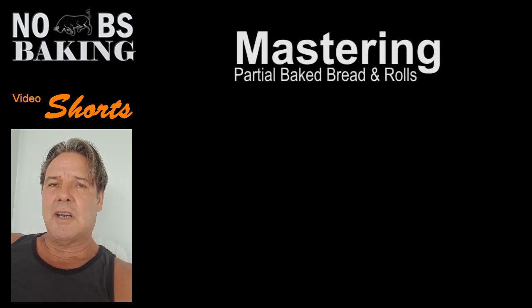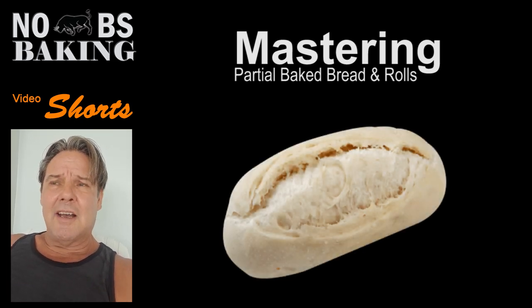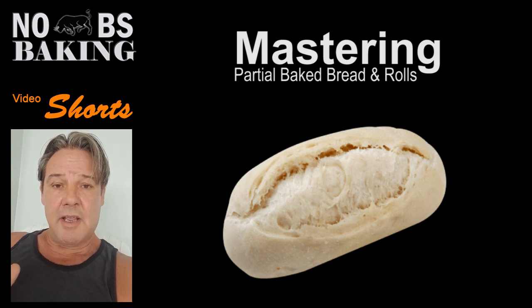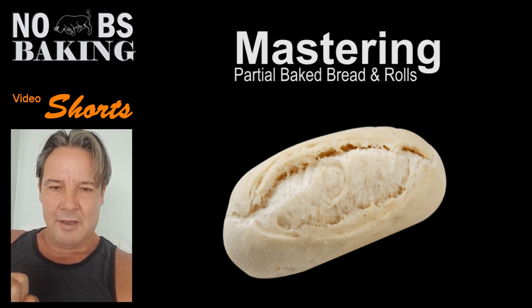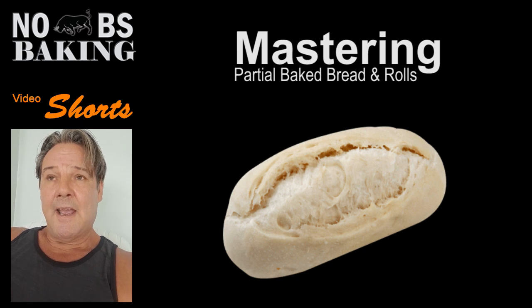Greetings and welcome to No BS Baking. We've got JP here. Today I want to talk a little bit about par baking. There are lots of video channels and online resources regarding par baking; however, I feel that there's a lot of information that's being missed. The industrial and commercial baking sector starts with formulation, and there are key changes that need to be made to formulas to ensure optimum quality par baked breads — it goes beyond just baking them until pale and then rebaking. I'm going to give you some good tips and information you can use to make awesome par baked breads.